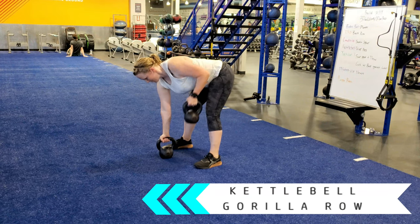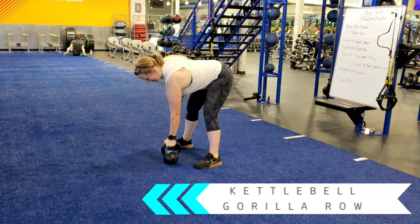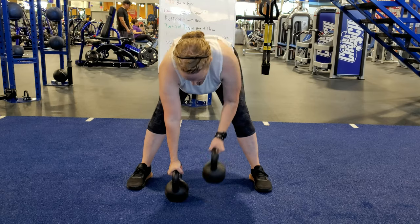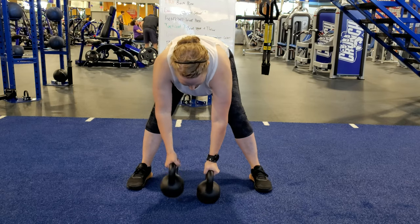Straddle two kettlebells so they are directly underneath your shoulders and hinge at the hips to grab the kettlebells. Maintain a flat back as you row one kettlebell while keeping the other kettlebell in contact with the ground.